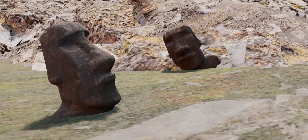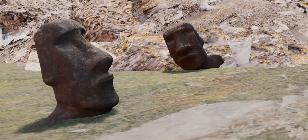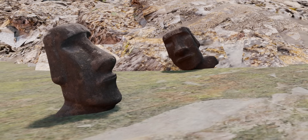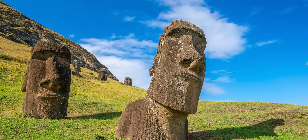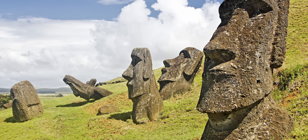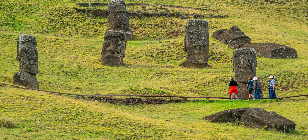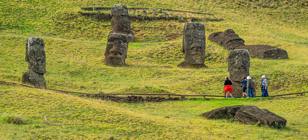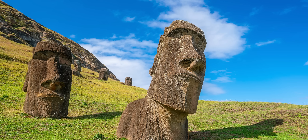Interestingly, for a long time — and even still today — many people believe that the Easter Island Moai statues are only heads, even though archaeologists have always known the statues have full bodies. This misconception is due to the most famous and widely circulated images of the Moai showing statues on the slopes of the Rano Raraku volcano. Many of these statues were abandoned mid-production or fell over and subsequently became buried up to their shoulders or necks due to centuries of erosion and shifting soil, leading people to assume they were just heads.